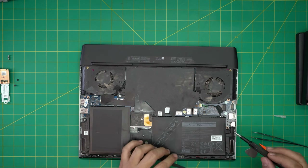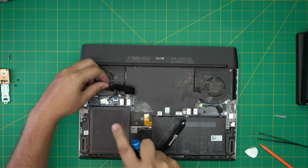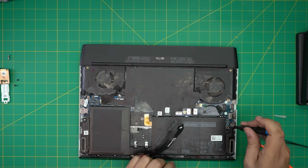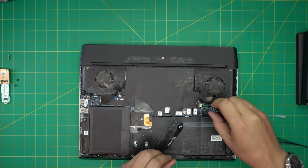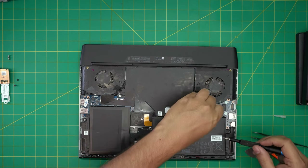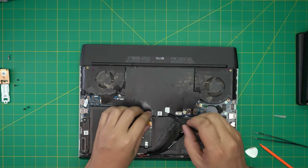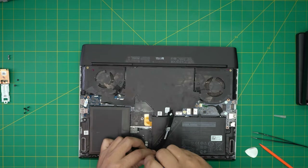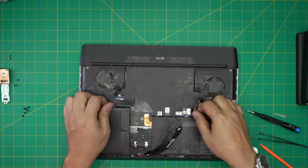Next we're going to remove the battery by removing five screws — one, two, three, four, five — and a sixth one at the back. You do have to remove the battery to be able to remove the motherboard. Yes, you do have to remove the battery. Now we can just lift up the battery from the front and upward.